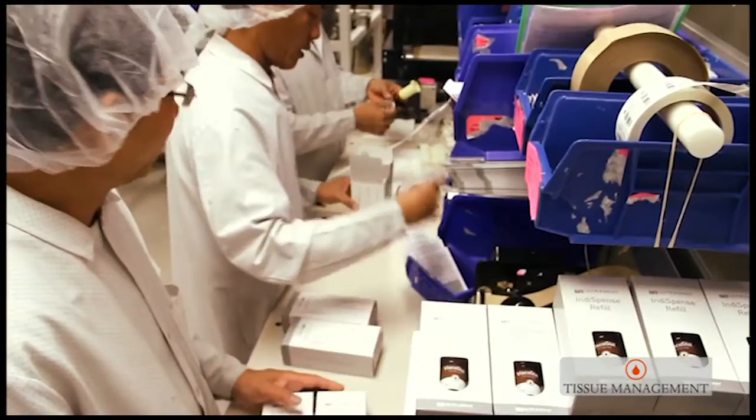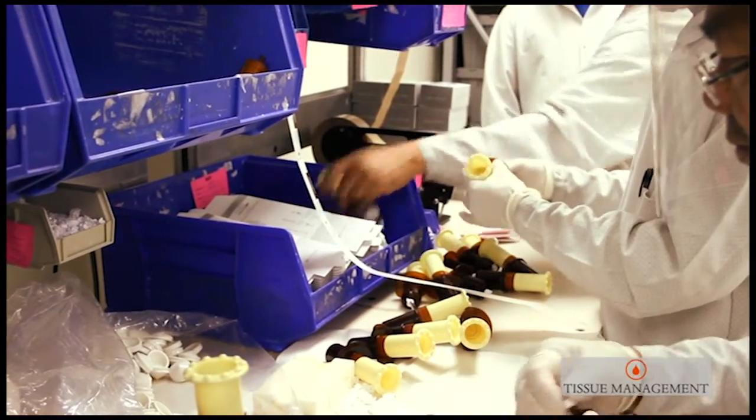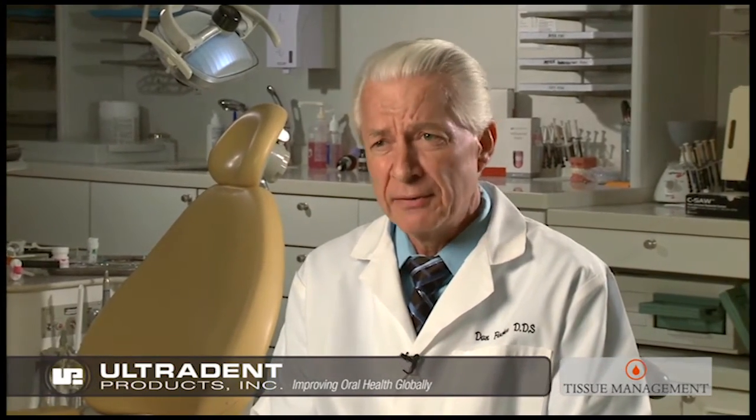My name is Dan Fisher. I'm a practicing dentist and the CEO of Ultradent Products — a company which manufactures cutting-edge materials that raise the bar, improving and enhancing the quality of dentistry.